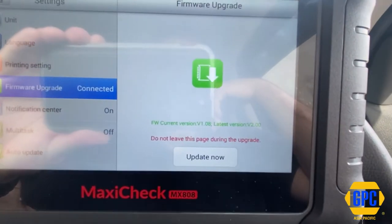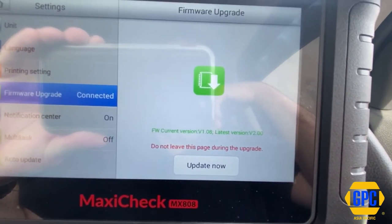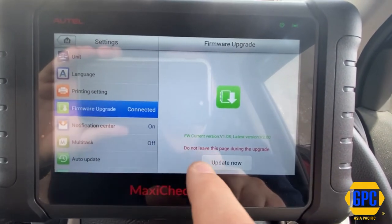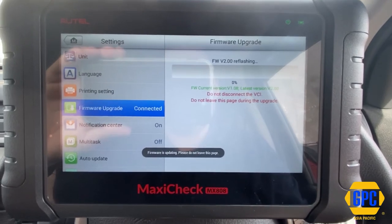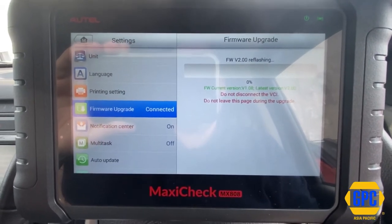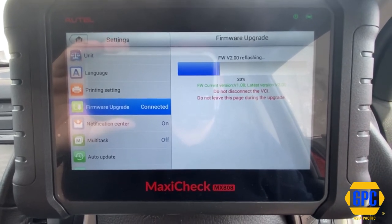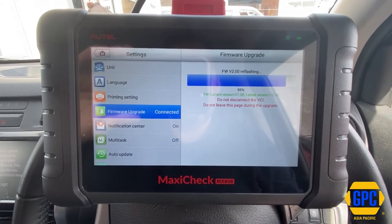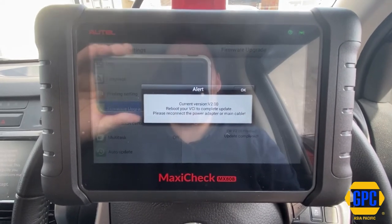So you can see here now, my current firmware version is 1.08. The new version is 2.0, and it's telling me to update now. So all I need to do is push on the update button. Firmware is uploading — please do not leave this page — there's a message that comes up quickly, and it reflashes the VCI firmware board mounted inside the scan tool's tablet to the latest version.